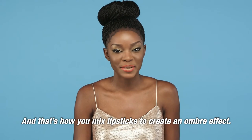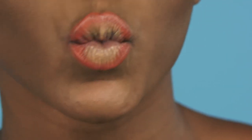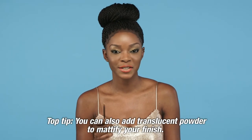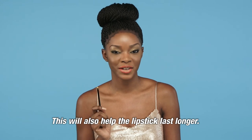And that's how you mix lipsticks to create an ombre effect. Top tip: you can also add translucent powder to mattify your finish. This will also help the lipstick last longer.